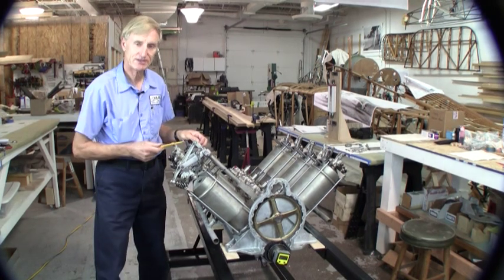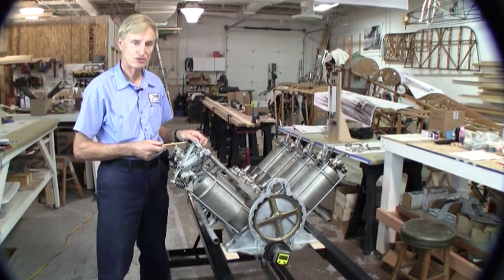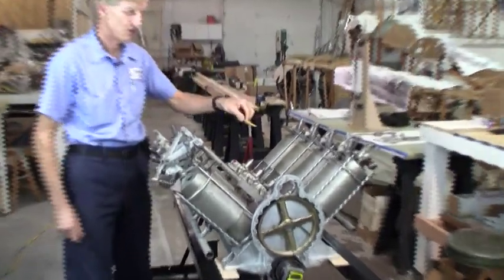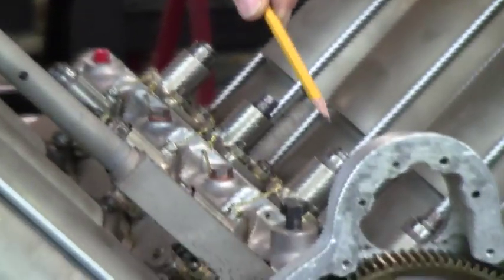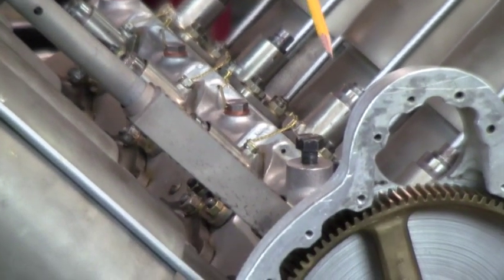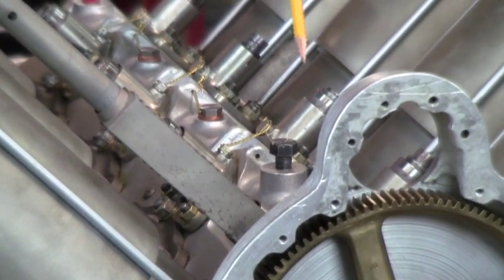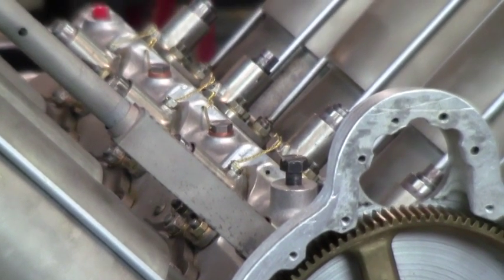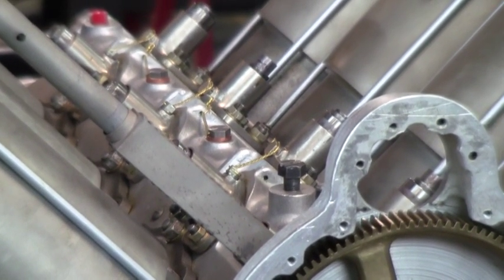Here is this complicated valve gear assembled on the Curtiss OX5 engine. First off, let me show you the cam followers — they are concentric. The exhaust valve follower is within the tube, and the tube on the outside is actually the inlet valve follower. I'm going to turn the engine over and you'll see the cam followers moving.